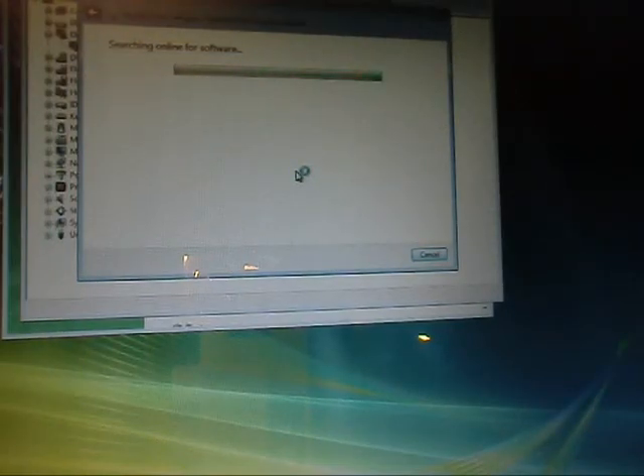Hello everyone, I'm back. Everything seems to be working okay, except for my graphics. I don't think the 845G chipset is compatible with Vista. Anyways, I'm running at 1280 by 1024, and it seems to be working just fine.